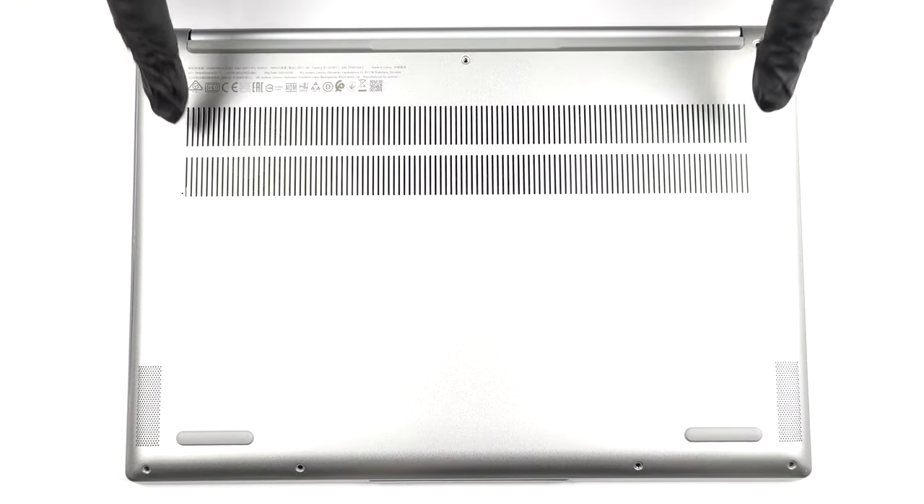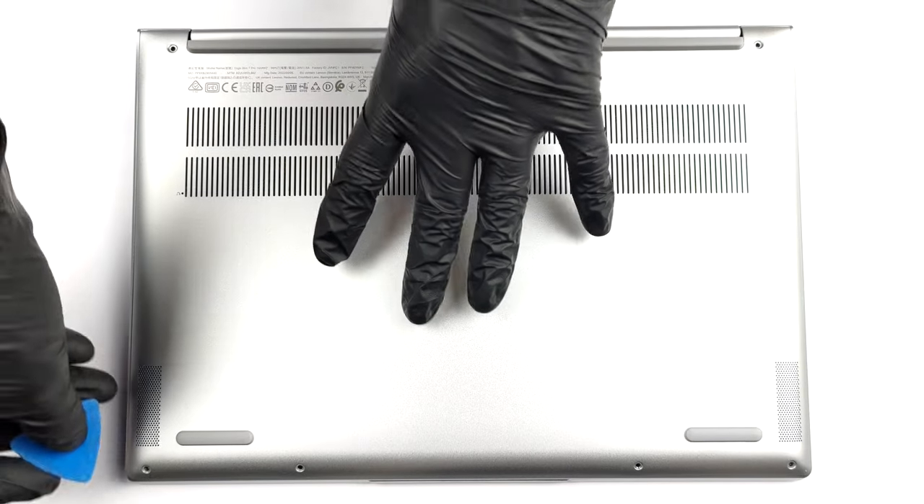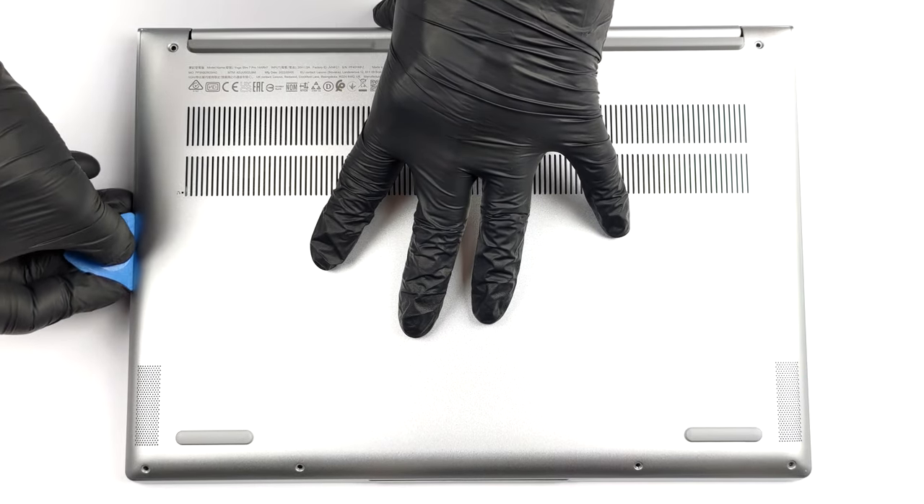Hello, this is Laptop Media, and today we will show you how to open the Lenovo Yoga Slim 7 Pro 14 and what's inside of it.